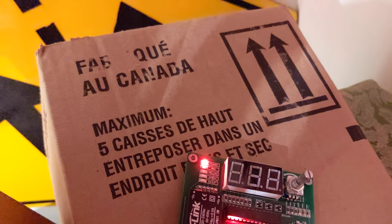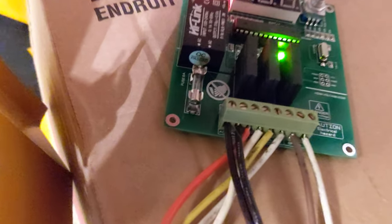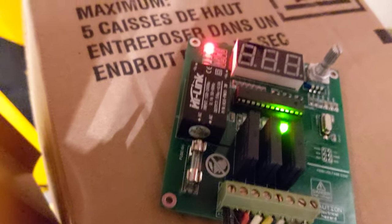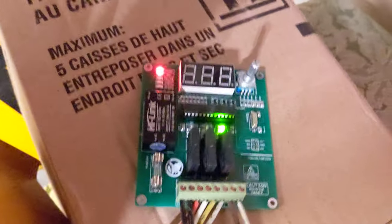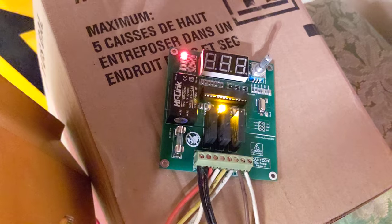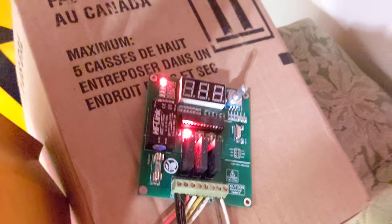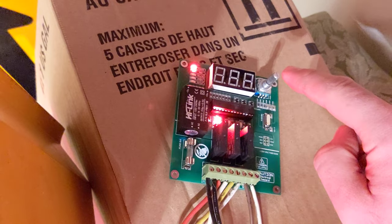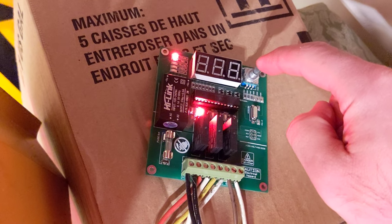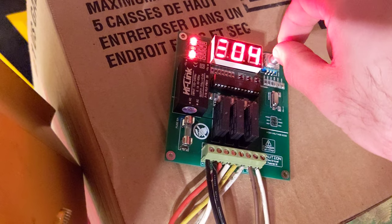The voltage range is actually good for the European market as well — 100 to 240 volts, 50/60 Hz. Like most boards, it will remember the last settings that are saved on it. So for example, we're going to push down this little knob — there's a bunch of different modes.